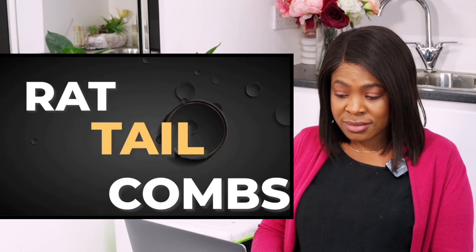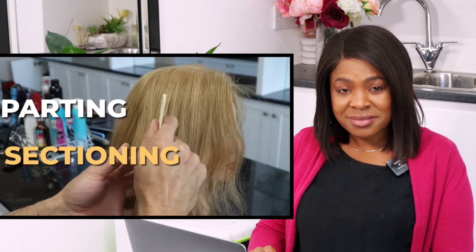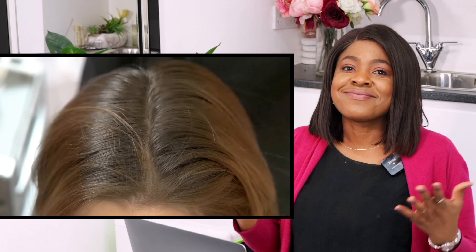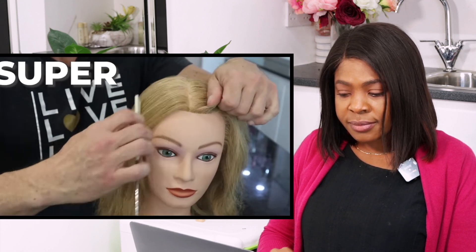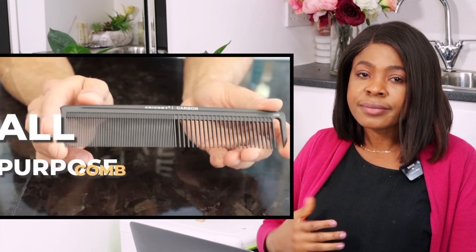Rat tail combs are really all about the rat tail side, not the comb side. The rat tail side is amazing for parting your hair, sectioning your hair — anytime you need a really nice clean line, this is your best option. Nothing will give you a sharper line. Hairstylists and braiders use this a lot to get a clean part. It'll give you a super straight line.